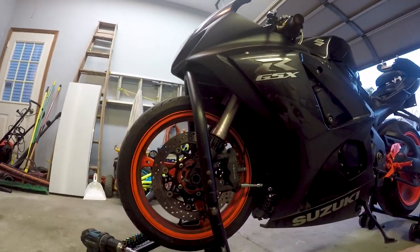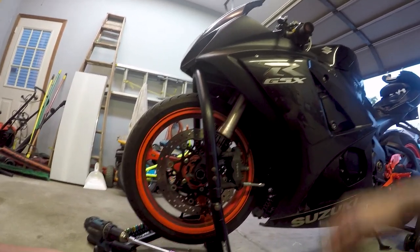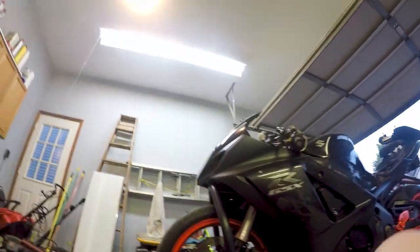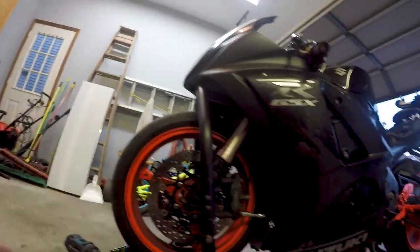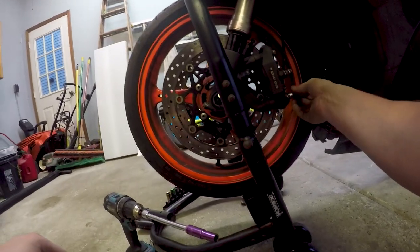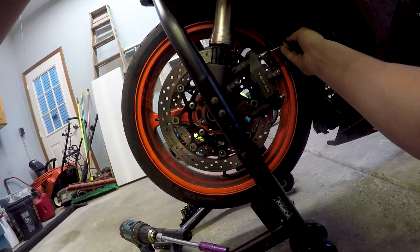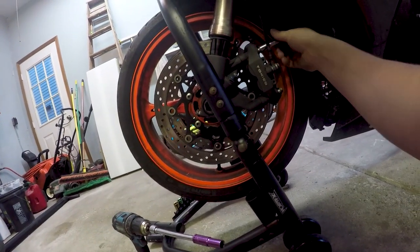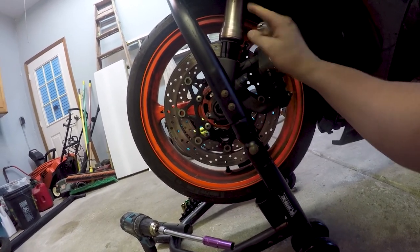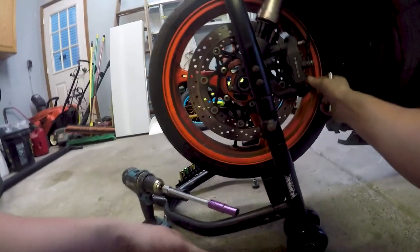Alright guys, forgot to turn the camera on right away. I didn't record part one because I'm horrible at the whole recording process when I'm working. I just got a chest mount and this is on the new — new to me — Hero 5. It is a new camera though. Like I was saying, this is part two of my fork rebuild and this one was broken.